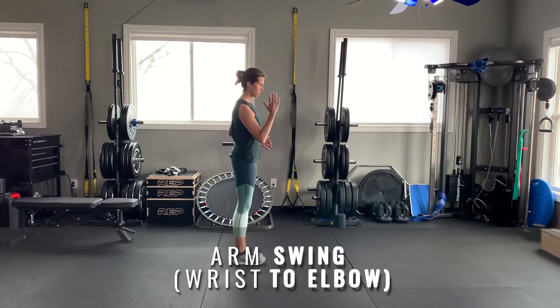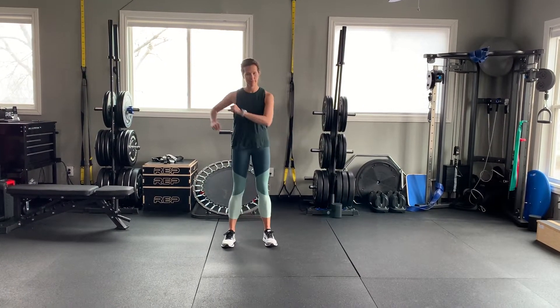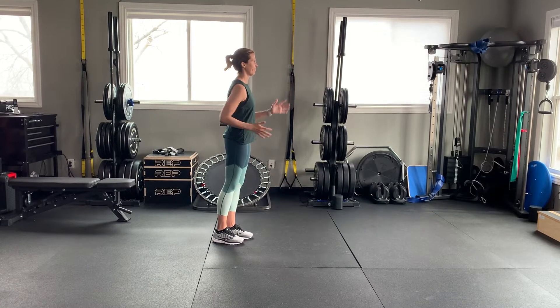The second thing we're gonna work on is our arm swing. One of the issues that we have as runners is when your arm starts crossing the midline of your body it actually causes your hips to start twisting, and it leads to hip pain, low back pain, and all kinds of issues. Plus we want all of our momentum going forward.